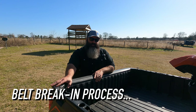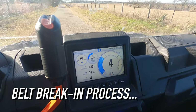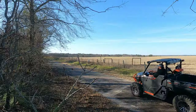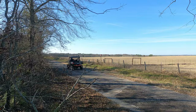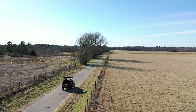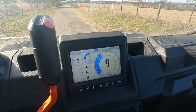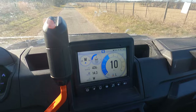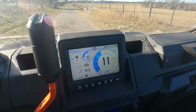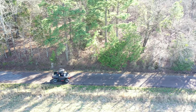Belt Break-In Process: Start off with low gear, drive up to 5 miles, varying your speed and avoiding going wide open throttle. Once I've run it for 5 miles, I park it for 30 minutes, and then I repeat the process for another 5 miles. When varying the speed, I keep it from 5 to 15 miles per hour in low. The goal of the belt break-in is to achieve a high number of flex cycles under low load while maintaining low temperatures.